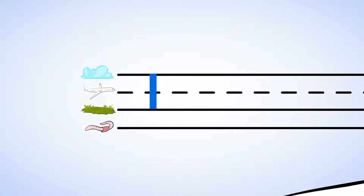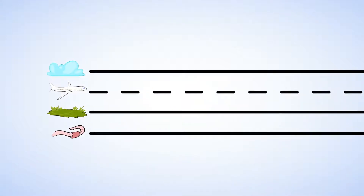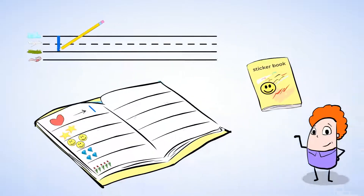Great job. Now there's one heart sticker, so let's try to write the number one. Go on, my mighty friend. Put your pencil at the top and then draw a line straight down and to the ground. Number one.